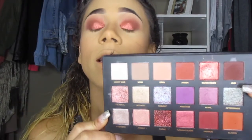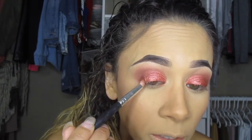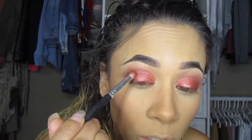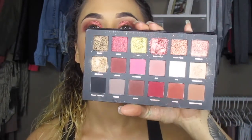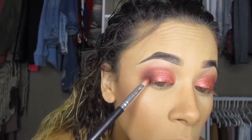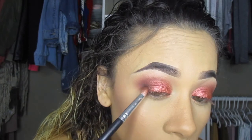After Blood Moon I'll go in with Oud and place that on my outer corner to start building depth there. I want it to look more smoky, so I'll keep adding darker colors closer to my lash line. Then going back in with the Huda Beauty textured eyeshadow Black Truffle, I'll add that to my outer corners really close to the lash line and blend it in.